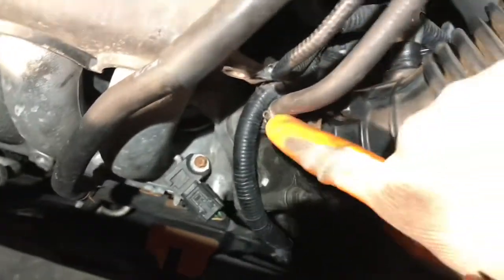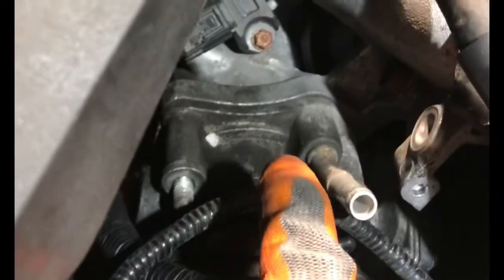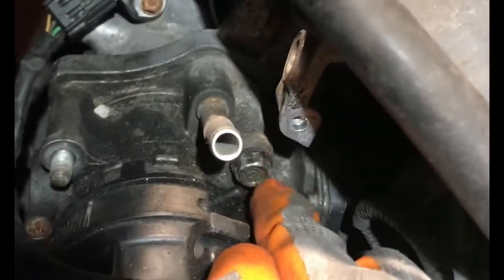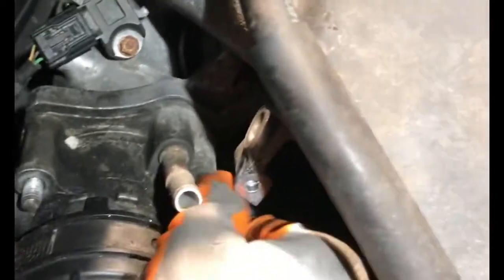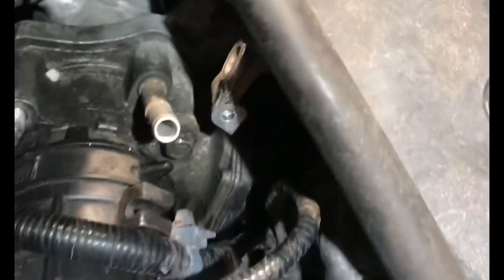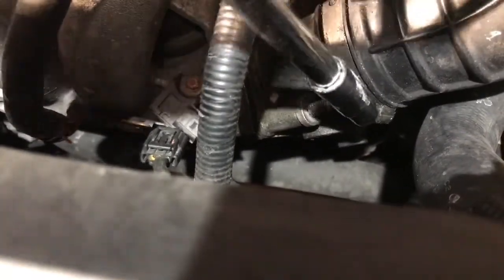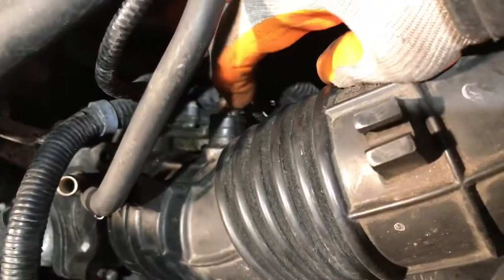Take the old hose clamp out and the bolt out. There's a 14-millimeter bolt right here — well, actually, this is the nut. You have to loosen this nut. See the little hose tightens in here.